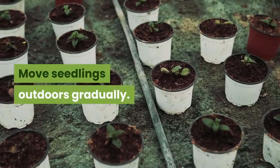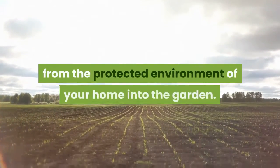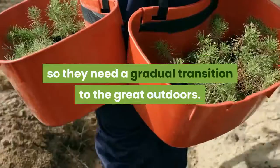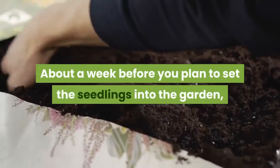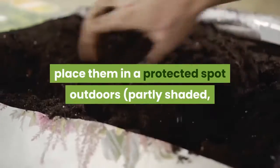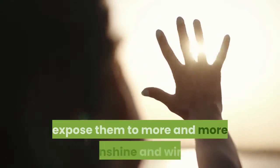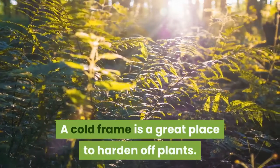Step 7: Move seedlings outdoors gradually. It's not a good idea to move your seedlings directly from the protected environment of your home into the garden. You've been coddling these seedlings for weeks, so they need a gradual transition to the great outdoors. The process is called hardening off. About a week before you plan to set the seedlings into the garden, place them in a protected spot outdoors — partly shaded, out of the wind — for a few hours, bringing them in at night. Gradually, over the course of a week or 10 days, expose them to more and more sunshine and wind. A cold frame is a great place to harden off plants.